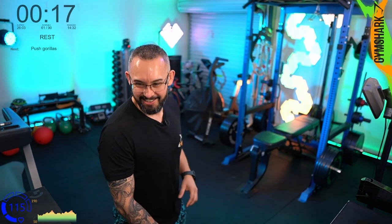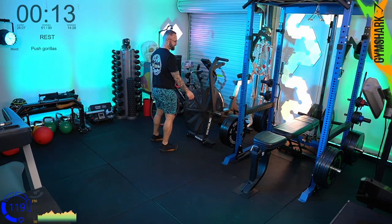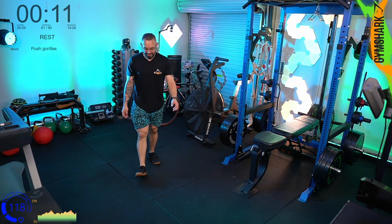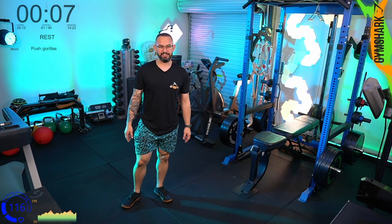Back to VO2 max — when we're talking cardio, VO2 max is going to be one of those topics that just keeps cropping up. It's at the core of cardiovascular fitness.